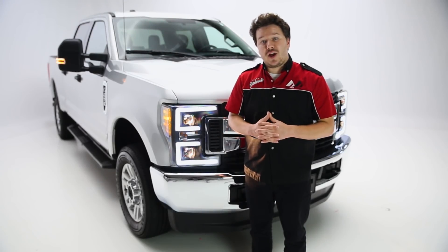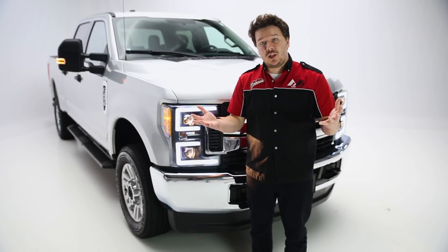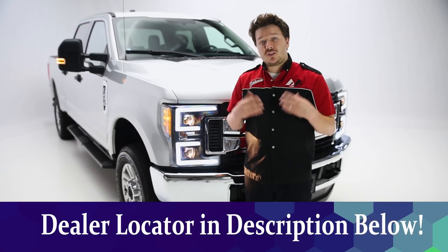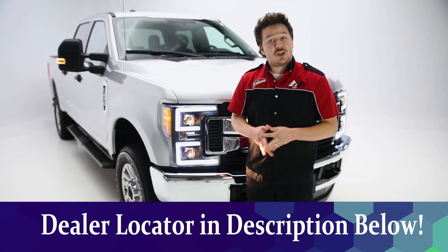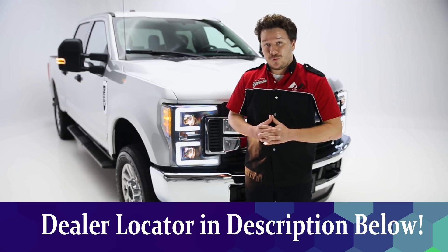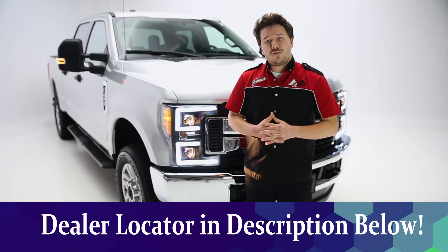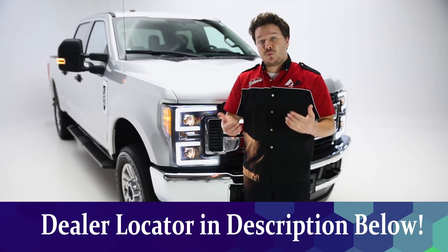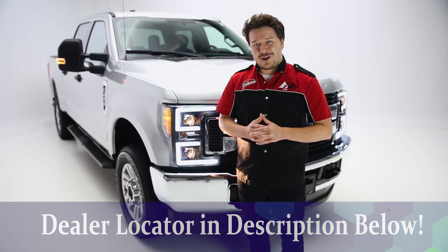So that's a wrap on the Anzo headlight replacements. If you have any questions or comments, leave those in the comments below. You can also check the description below this video for more information, including a part number and that dealer locator to make your purchase happen as well. If you liked the video, leave us a like. If you loved the video, feel free to subscribe and click the bell icon for notifications anytime we release a new video. Thanks again for tuning in — this has been Total Truck Centers in the Garage.